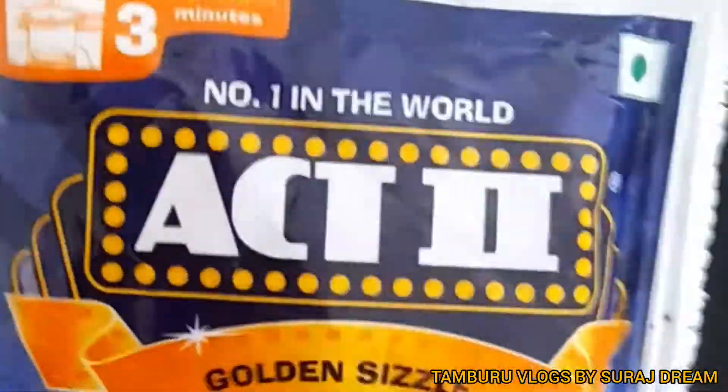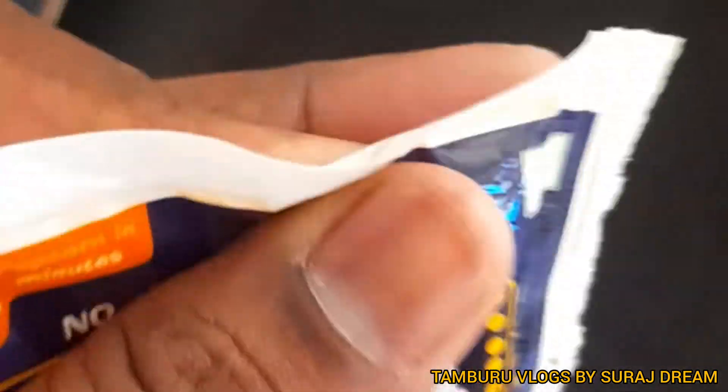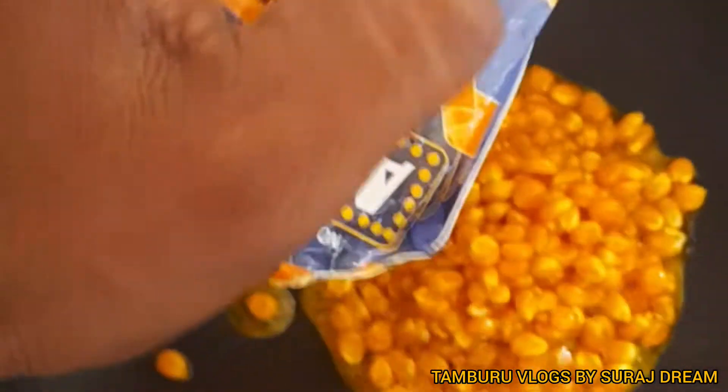I am going to make a popcorn packet. We will put the ingredients into the pot and prepare it step by step.